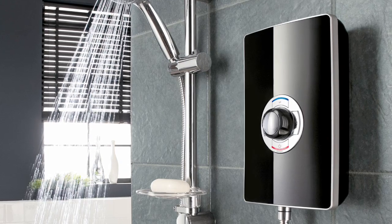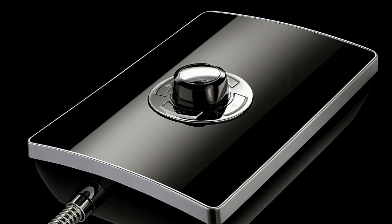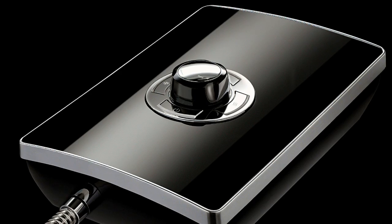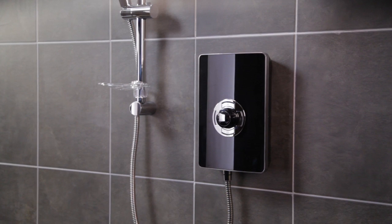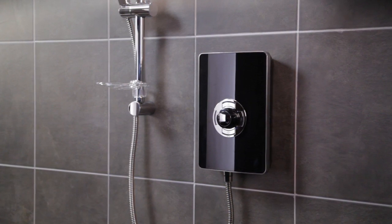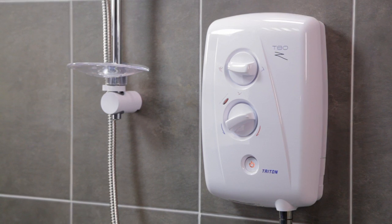The Triton Aspiranti takes shower design to the next level without compromising quality or efficiency. Everything from the initial installation to intuitive operation has been considered, honed and perfected. Whatever you're looking for in an electric shower, Triton has the answer. If you need an installation-friendly shower with multiple entry points and connections for cable and water for a hassle-free installation,